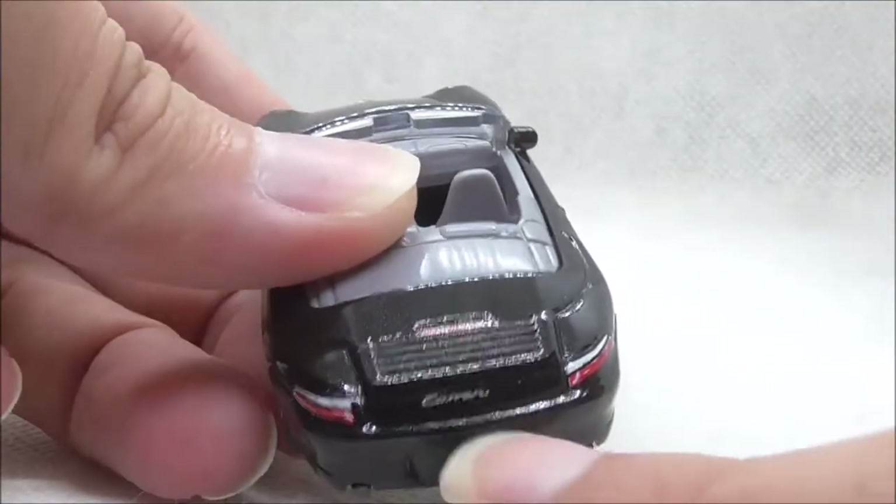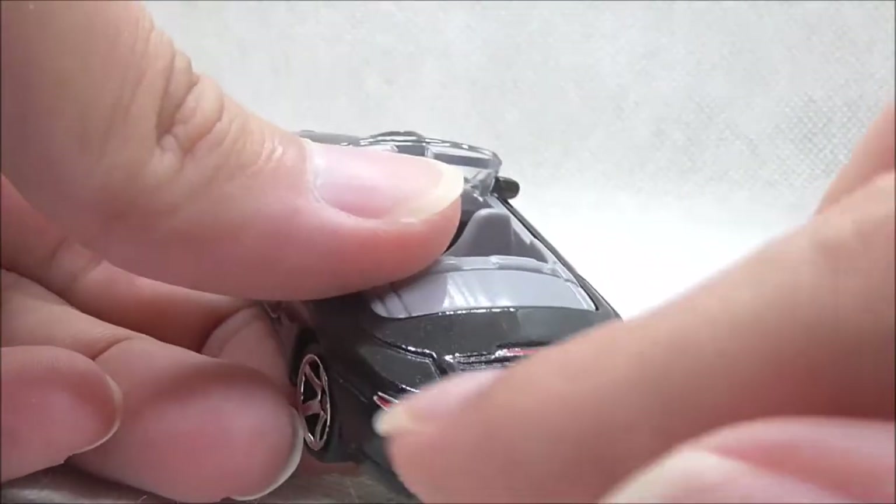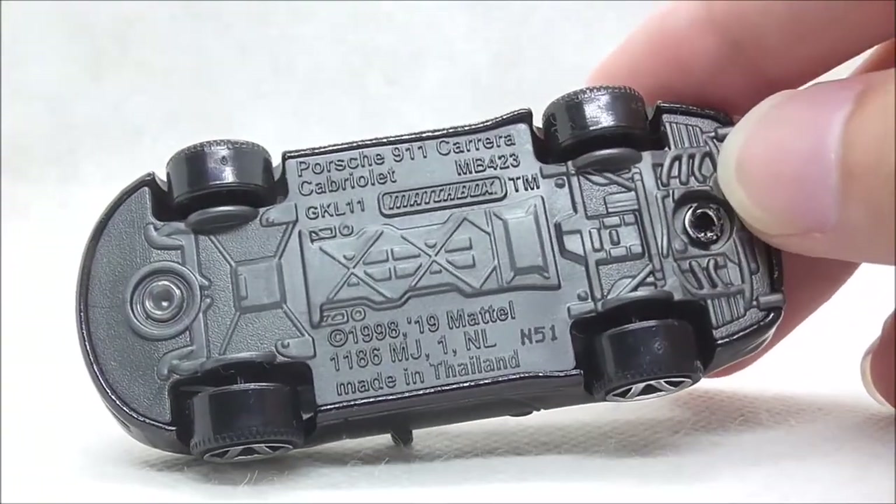And this is the back of the car. You have the brake light at the top and you have the Carrera text, which is quite off-centred and that's quite annoying. You have tail lights on each side and you have the exhaust at the bottom.